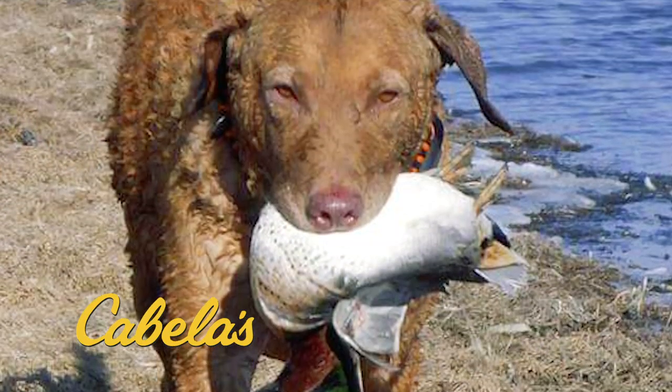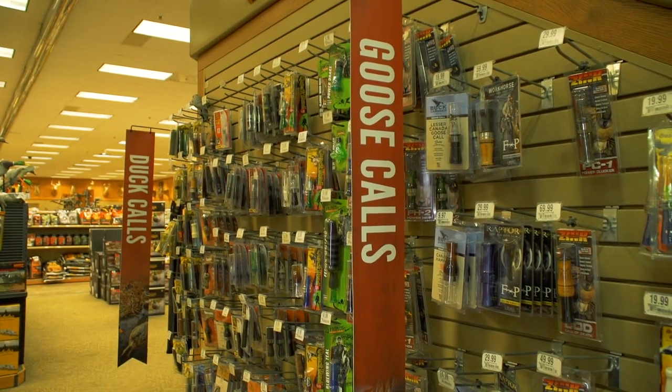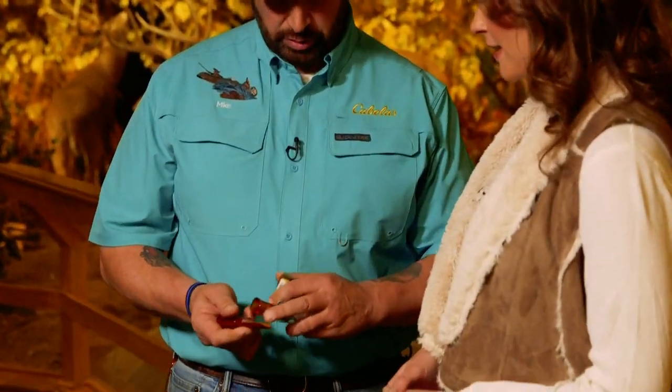Speaking of duck hunting, you've got some duck calls here — two different types. These calls are made by Echo Calls. One is a single reed duck call and the other is a double reed. The single reed is a little bit more advanced and really designated to capture the attention of a duck as it's passing by, giving a clear tone. The double reed gets a duckier, raspier sound to get them to come in closer as they approach.